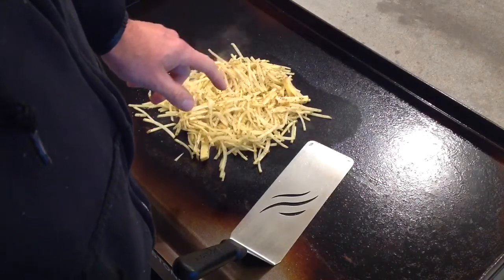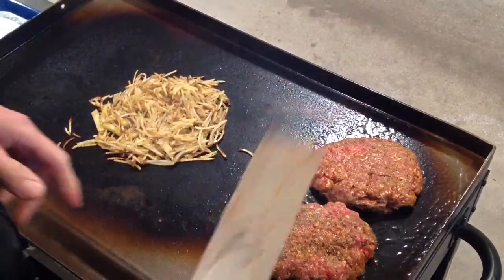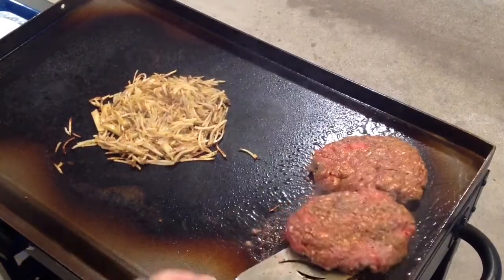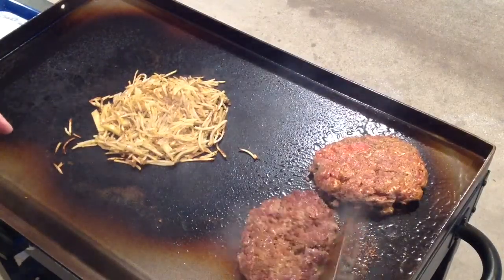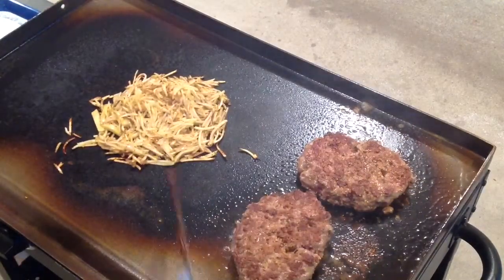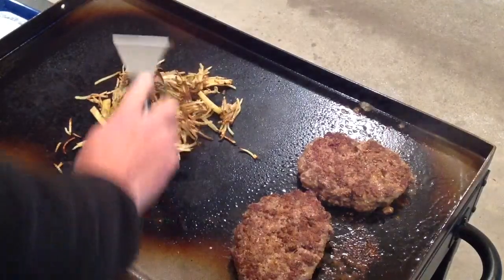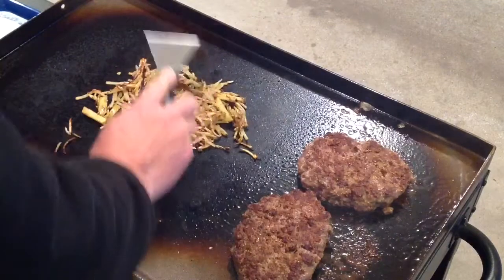Let's get our hamburger steaks on. They've been on for a little bit — let's give them a quick flip. Look at how nice and browned those are turning, very nice. Really like cooking on this thing. Our hash browns are getting nice and browned up too.